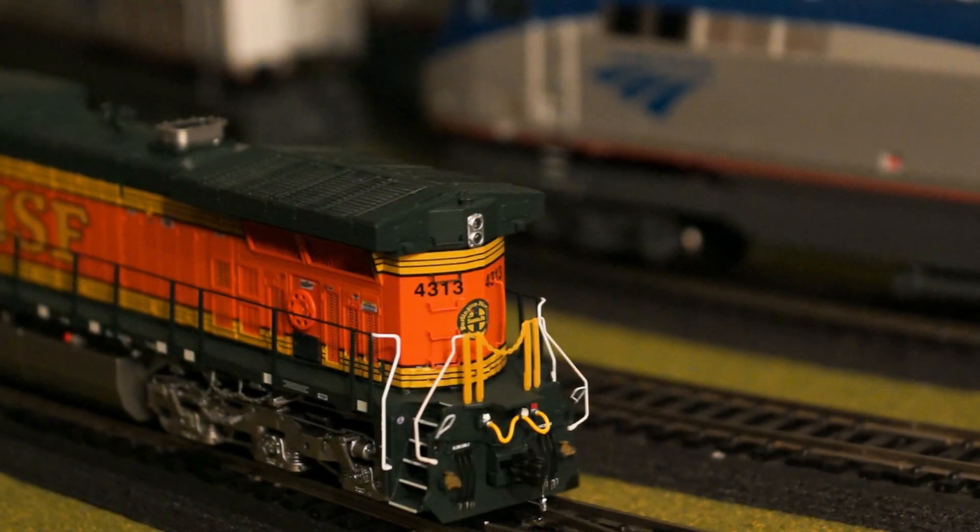Now taking a look at the back. Here at the rear, you'll notice the MU hoses, the metal couplers, all of the chain detail on the bottom of the trucks and on the handrails — really nicely done. The LED rear and front headlights are beautiful, and they have the handbrake and brake wheel on the side. All the detail on this engine is just exquisite. Let's go into operation — I'll show you that unique walkway headlight on the side and see how that looks.